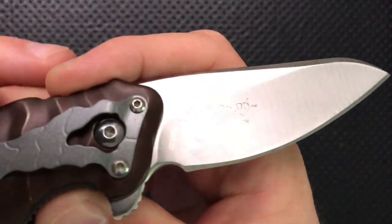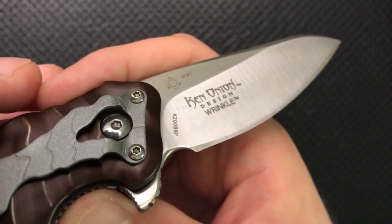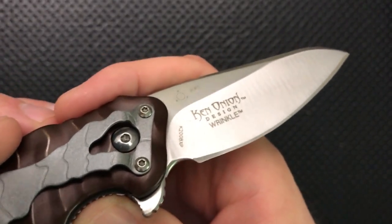This is a Ken Onion design. Ken Onion is a really well-known and well-respected knife designer with quite the sense of humor, and this is indeed one of his things.